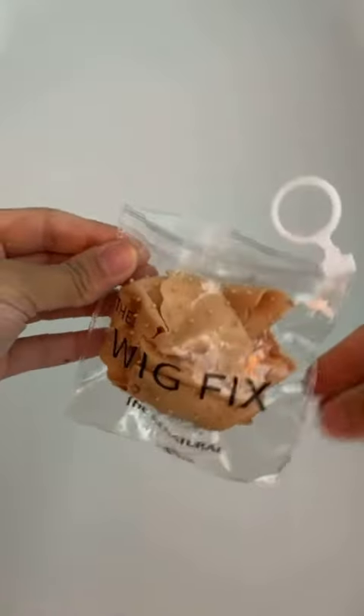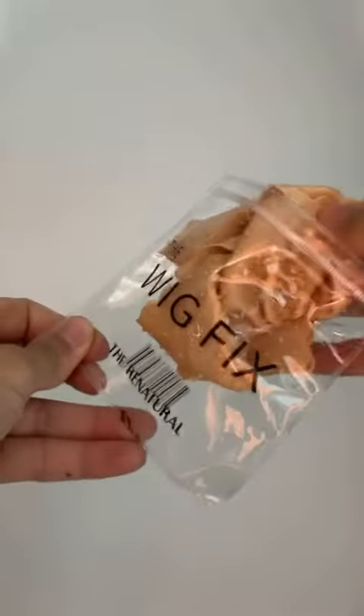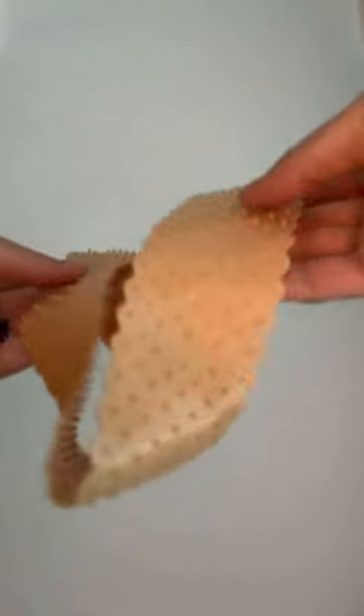So this is the packaging for the Re-Natural Wig Fix. This product is super easy to clean, it's reusable for years, it's undetectable under your hijab so you don't need to worry about it showing, and it also protects and induces natural hair growth.